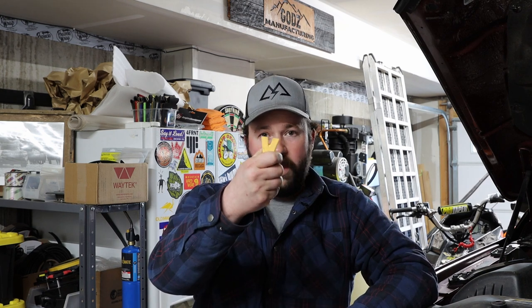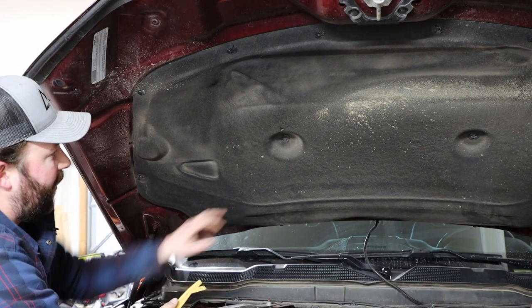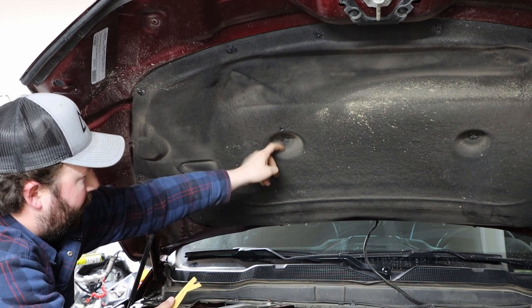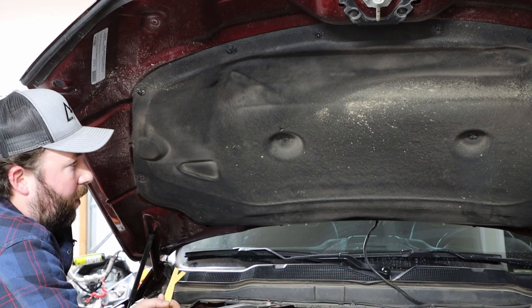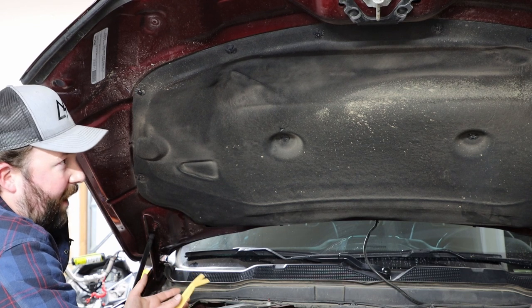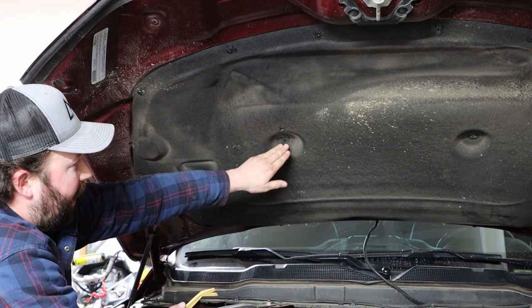You're going to need a little pry tool — I'm using a little wedge style version, got these at AutoZone, nothing fancy. We're going to redirect the camera over to the hood. The first step is locating these little triangular or radioactive shaped looking clips. These are going to exist in your fifth gen trucks with the sound dampening installed on the hood, and also in the fourth gens if that sound dampening is installed. In the fifth gen application, we're going to be locating two of these.